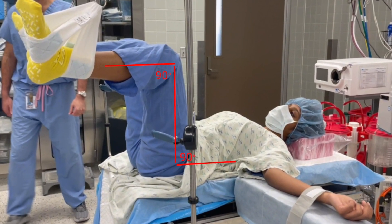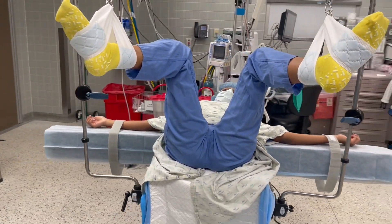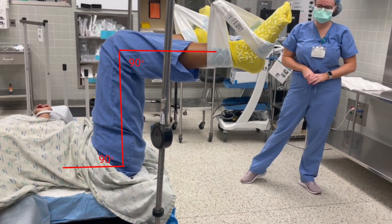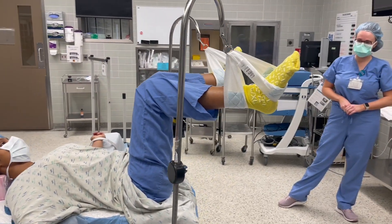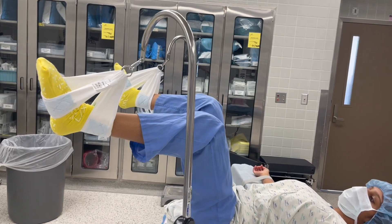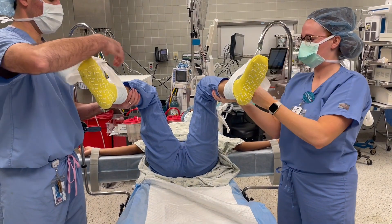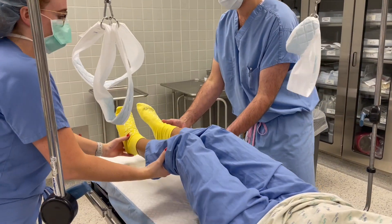In candy cane stirrups, there is more pressure on the lateral fibular head as compared to boot stirrups, where there is more weight placed in the heel of the foot. Therefore, proper positioning is key. The goal is to have the patient's legs in a position without hyperextension or hyperflexion. If the hip angle is less than 90 degrees, this can compress the obturator and lateral femoral cutaneous nerves at the level of the inguinal ligament. This is how the patient's legs should look before starting the surgery. To remove the patient from lithotomy position, replace the bottom of the bed and remove the legs together.